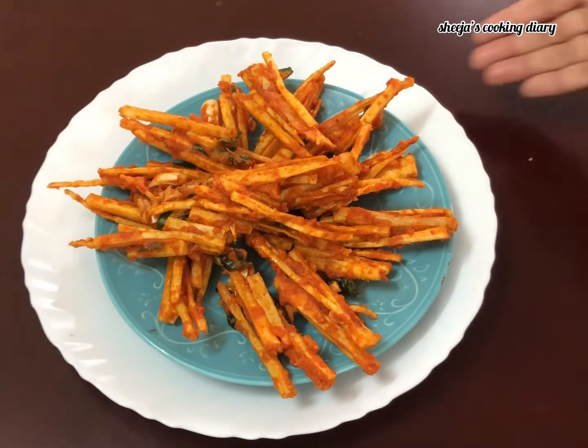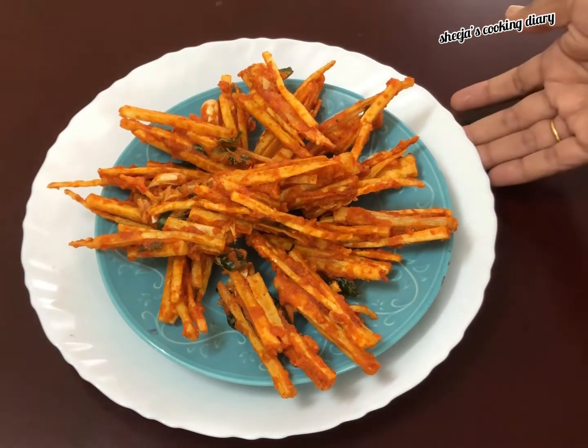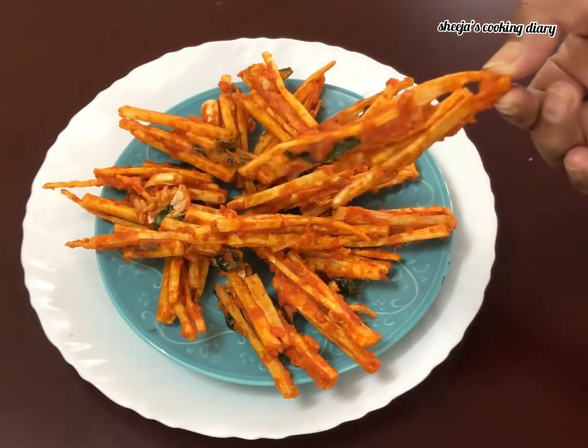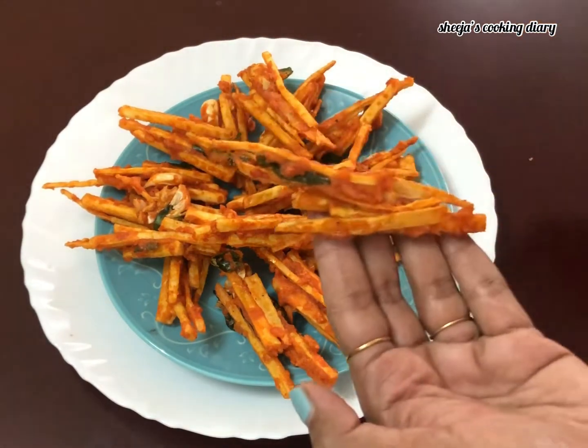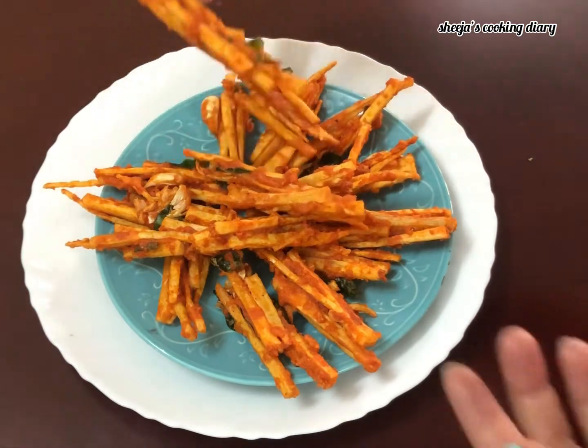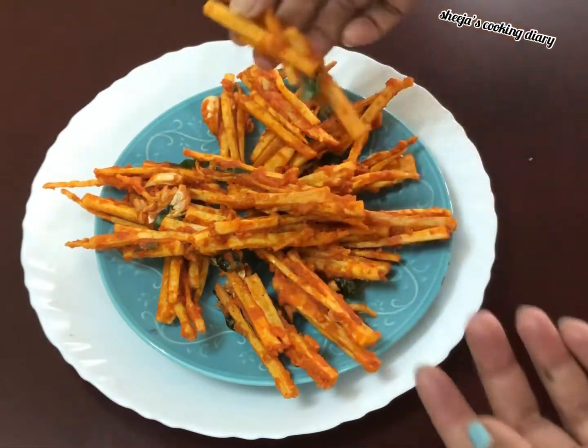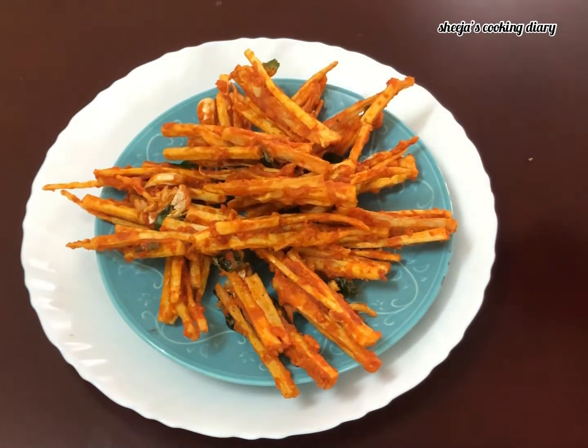If we are going to use a snack, try this. We are going to taste it very well. I will give you feedback. Thank you!